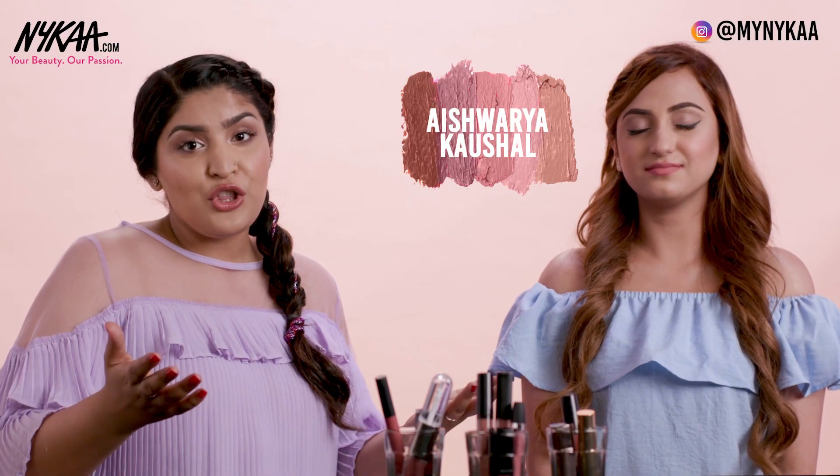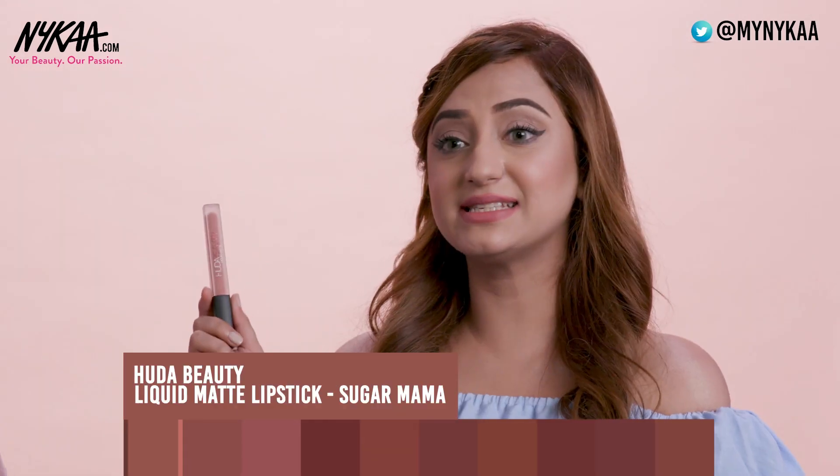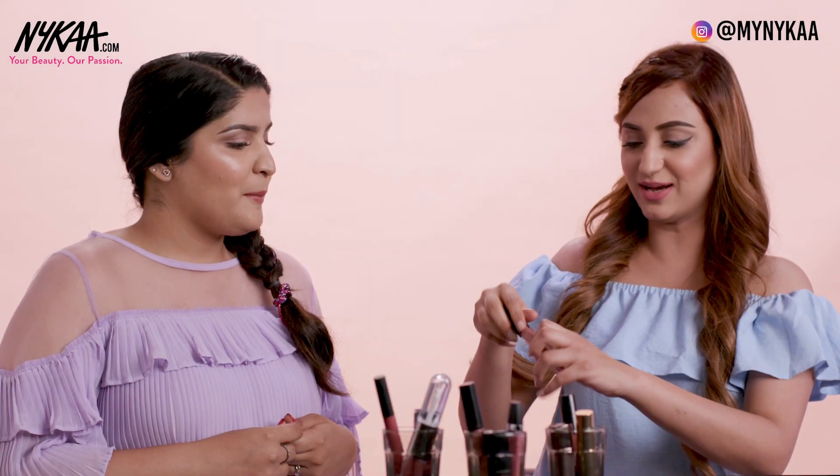Both of us love nude lipsticks, so we thought we were going to share with you some of the swatches so you can see the texture of the colour as well as the colour payoff, the undertones of the colour, and if it would suit you or not. I'm going to start with this one — this is by Huda Beauty and this is the shade Sugar Mama. Let's swatch this one and see what it feels and looks like.